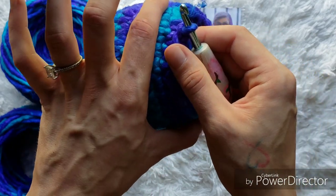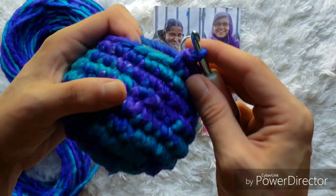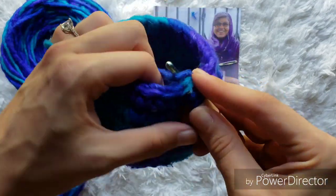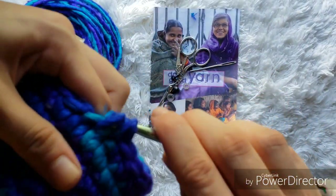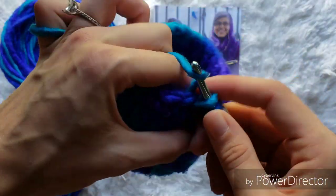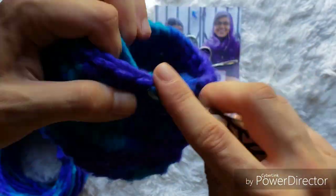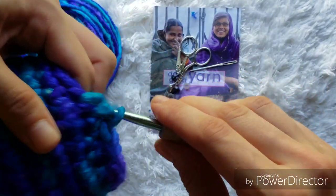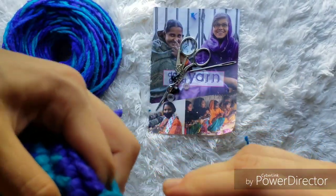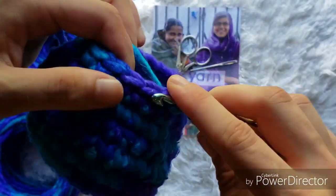When we finish that round, you really start to see the shape of the hippo body starting to form — this is going to be his butt and his waist here. For the next round, we're going to do another round of decreases: decrease in the first two, then single crochet one into the next, then decrease again into the next two, and then single crochet one. You'll have a total of 16 stitches when you get all the way around.